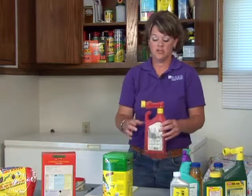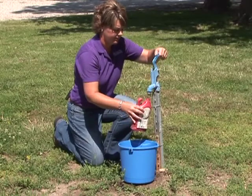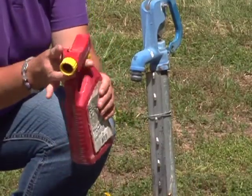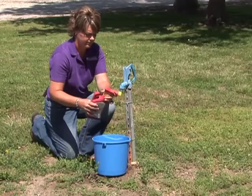Unwanted or unused pesticides should be disposed of properly. The correct way to do this is to triple rinse a bottle. To do that, remove the lid, hold under a faucet outside, fill the container about a quarter full, reattach the lid, shake it, and then pour the contents into a bucket.